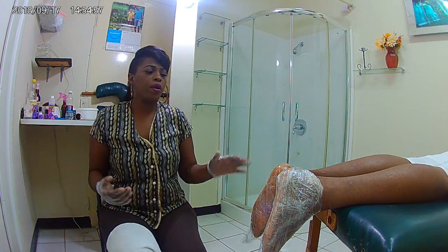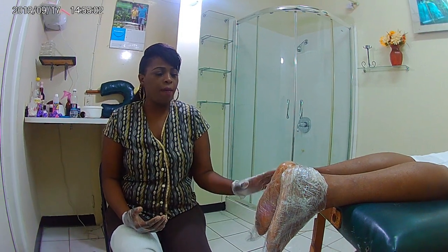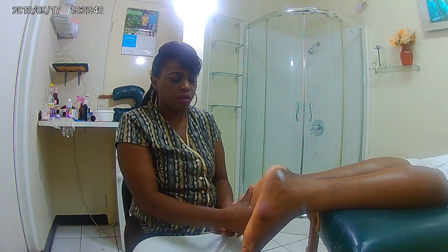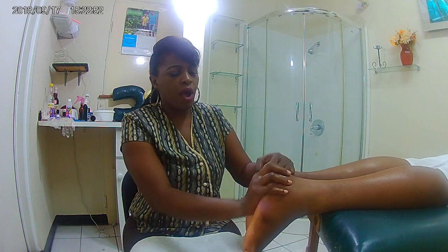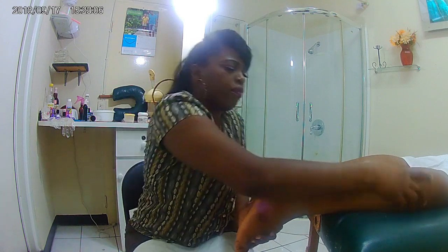We are going to wait on his foot for 25 minutes until all of this is through. In the meantime, I'll let my client relax and then I'll show you the after effect once this is done — exfoliating the skin, rinsing off the concoction, and showing you the result of his foot bottom.